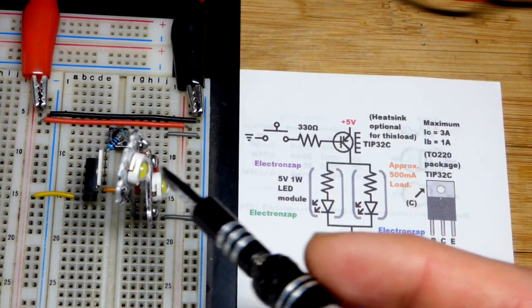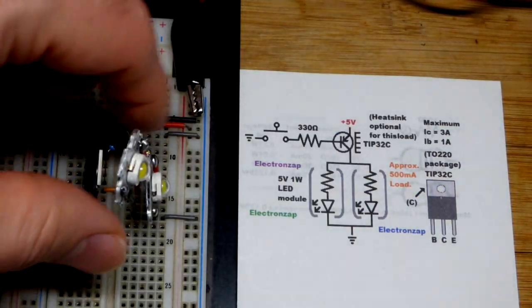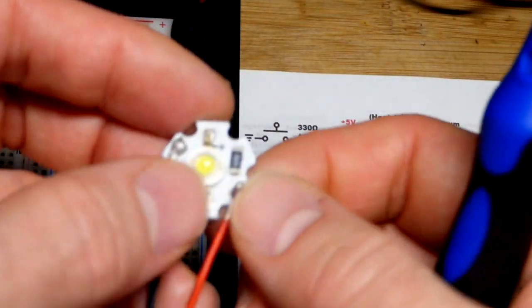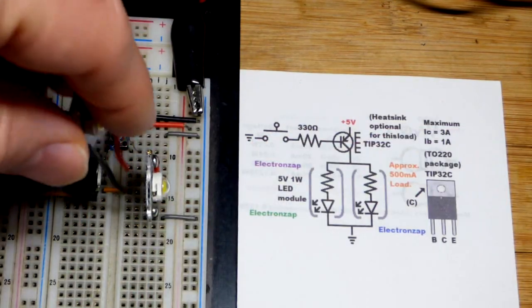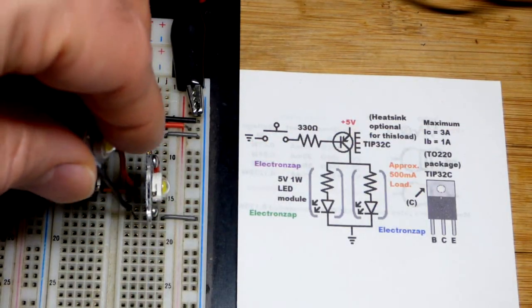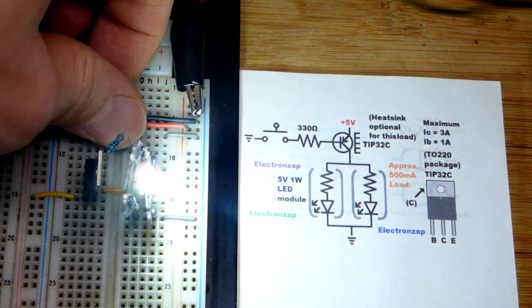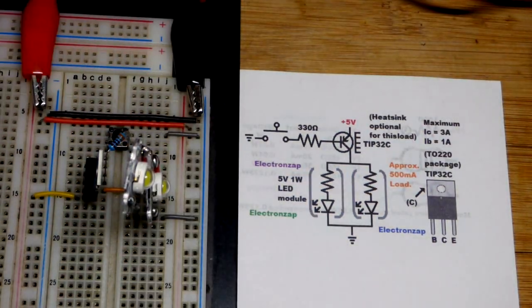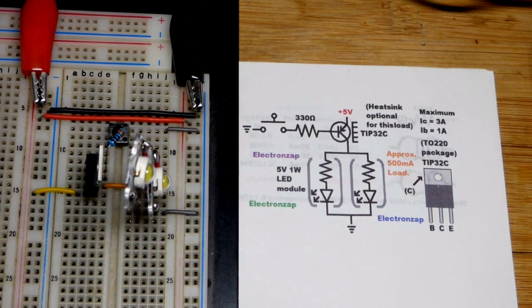These LED modules are pretty efficient and made for 12-volt systems like vehicles. I wouldn't highly recommend them unless you really like them — they come attached to each other and it's a hassle to break them apart. You have to solder the wires on, but they're pretty bright. I think they were about 50 cents each when I bought around 20 of them for $10.